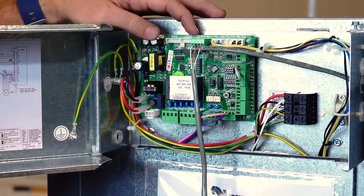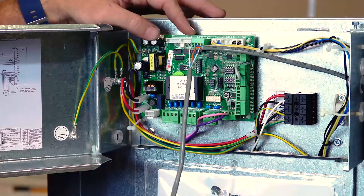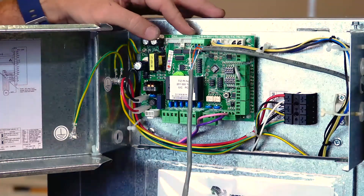Keep in mind that our A and B terminals, which are directly wired to our TZT, are polarity sensitive and therefore need to be located in the correct terminals.